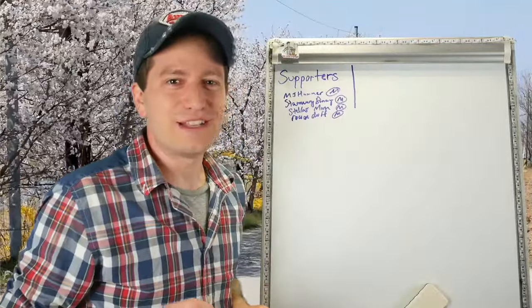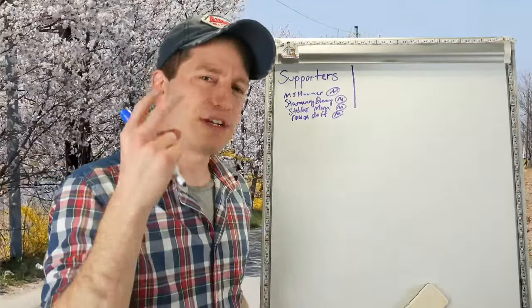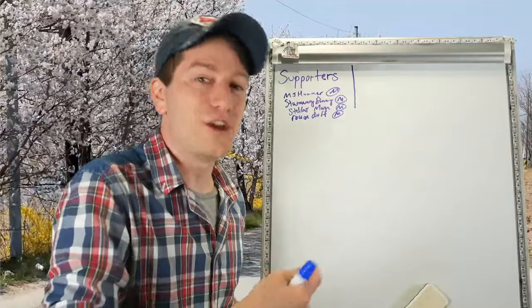Hey everyone! Today we're going to be learning an intermediate form known as 만하다. We're actually going to be learning two forms of 만하다 that are a little bit different, but first we're going to start with the much more commonly known one.